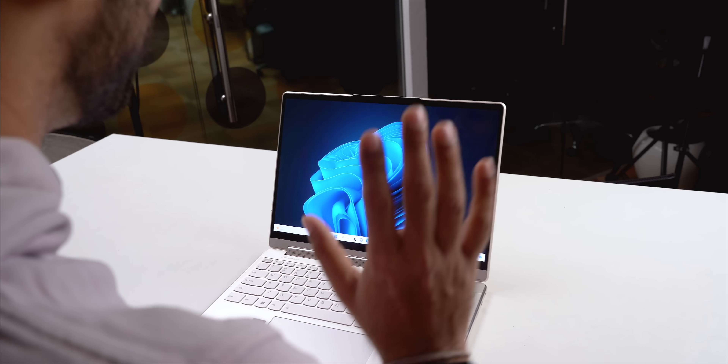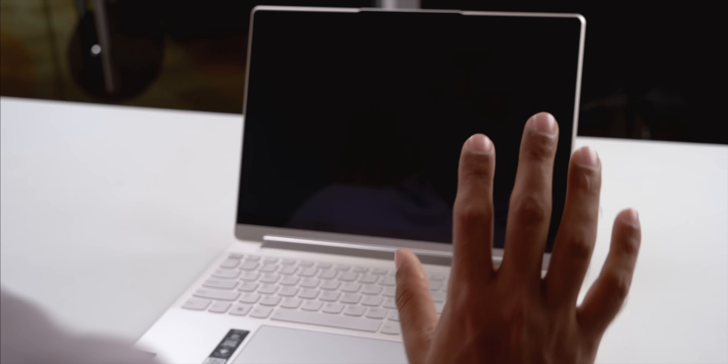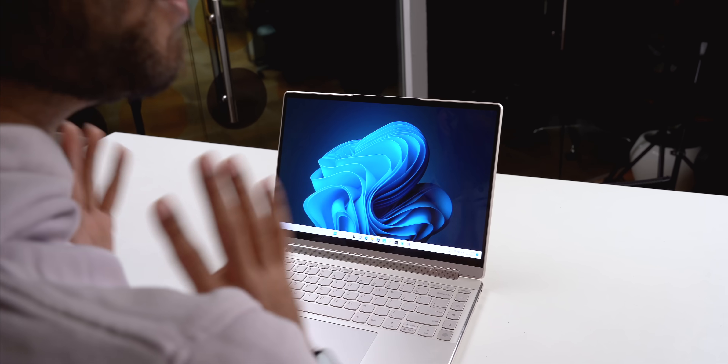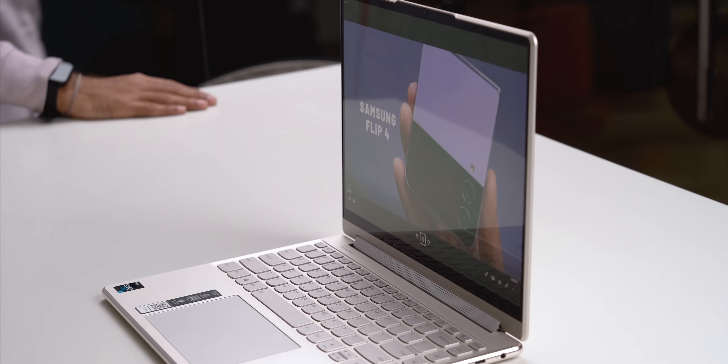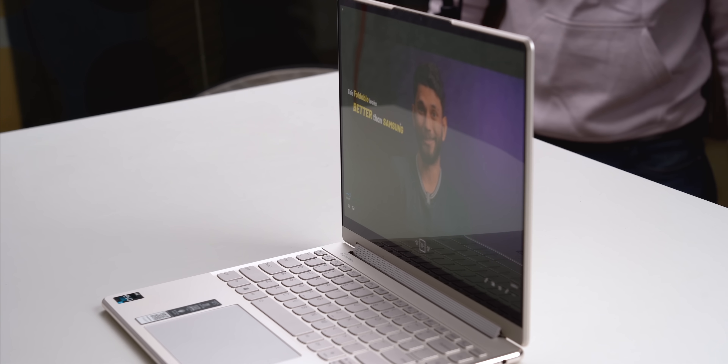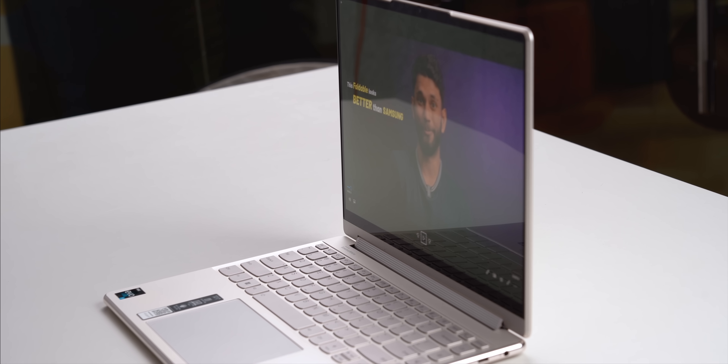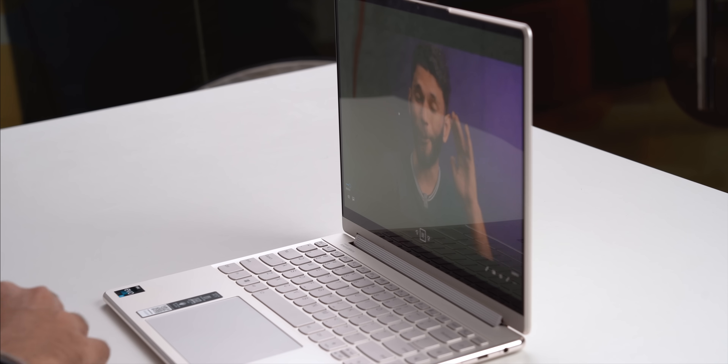When you walk back in, the laptop detects your presence and automatically wakes the display. If you have face recognition set up, it logs you right back in where you left off. Also, if a video is playing and you get up and leave, the laptop automatically pauses it and resumes when you return. I haven't seen any other laptop do this. The automatic play and pause doesn't work on web browsers, which is a missed feature.